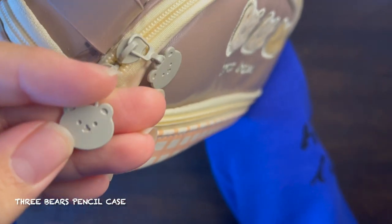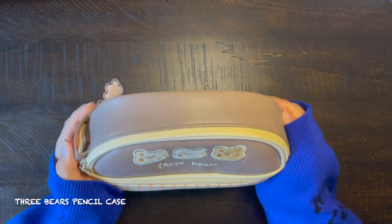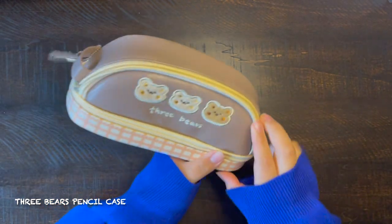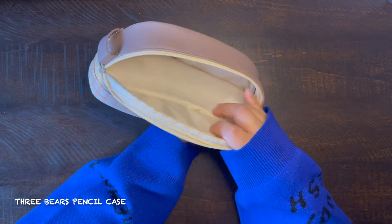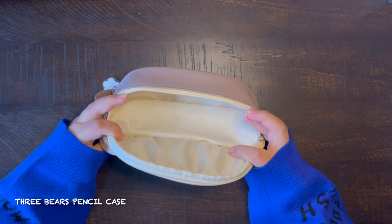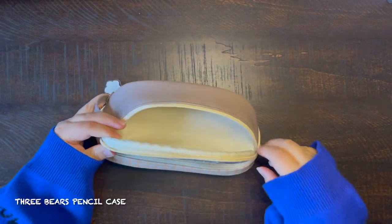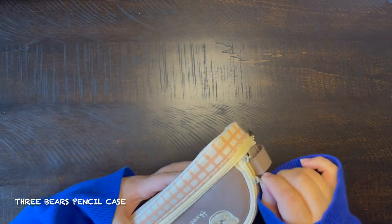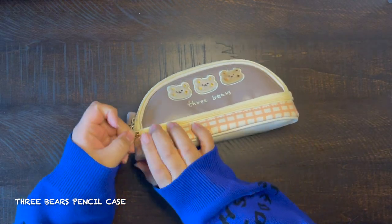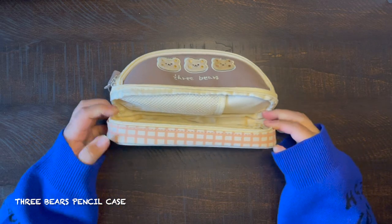It has two bear-shaped zippers for the main compartment, three bears on the front, and they are very furry and super soft. The open main compartment is dome-shaped, and that is the reason I don't use it as my main pencil case — because I don't like stacking stationery on top of each other. I like them to be flat.